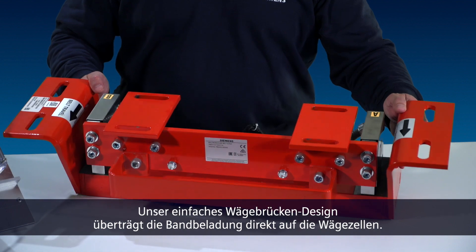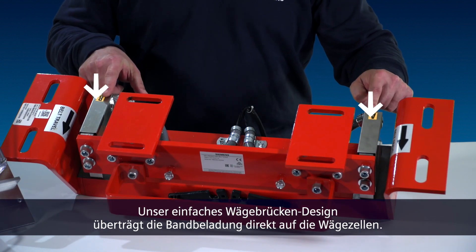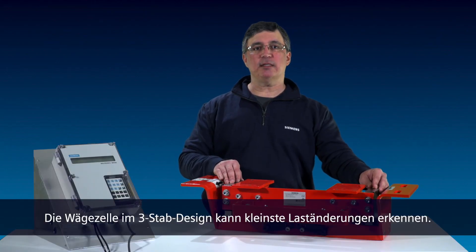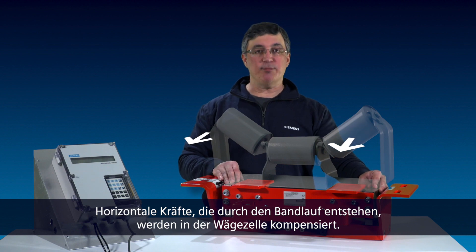What makes it so accurate? Let's take a closer look. Our simple weight bridge design allows belt loading to be transferred directly to the load cell. The triple beam load cell can detect the smallest load change and makes it immune to horizontal forces created by the belt travel.